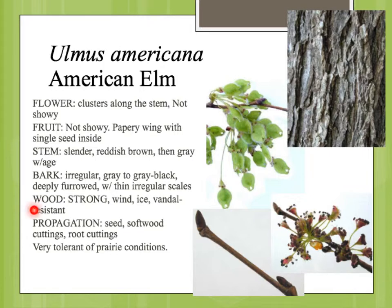The wood is very strong, not damaged easily at all. The flowers are these sort of small flowers clustered along the stem, not showy. You do kind of notice them because they come out before the leaves. And then the fruit is this small, papery-type disc-shaped samara with a single seed inside, starting out green and then maturing to just kind of a light brown color.